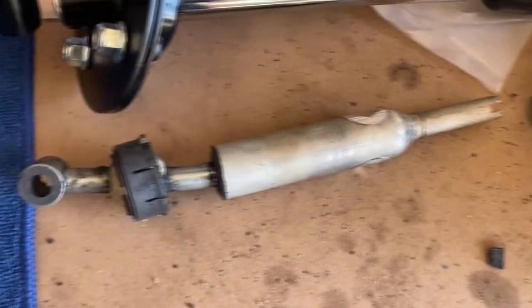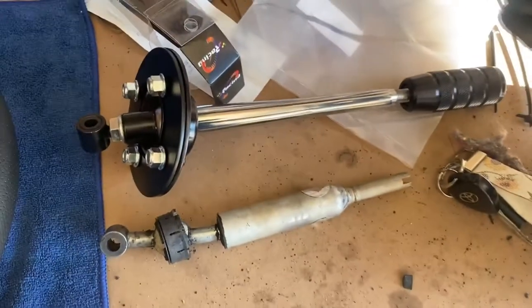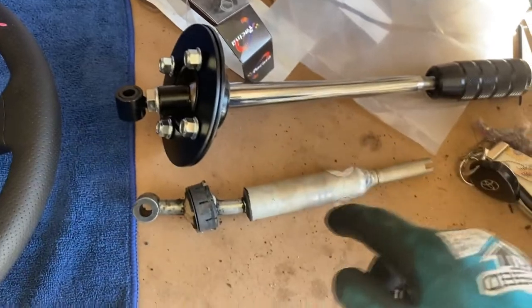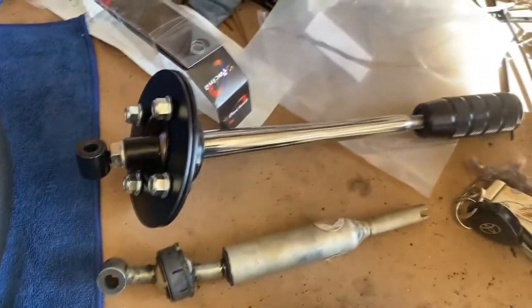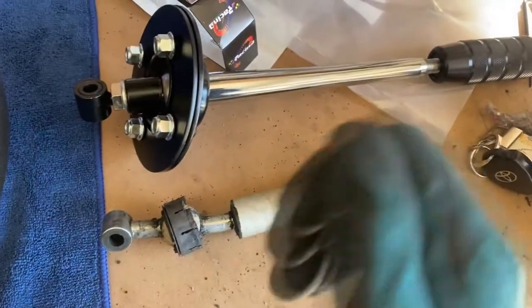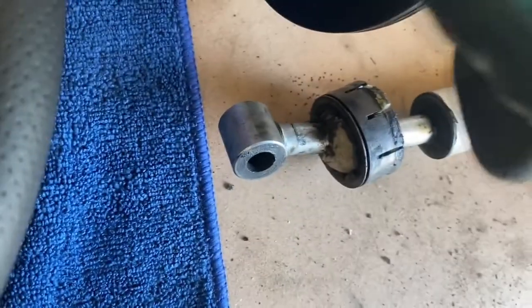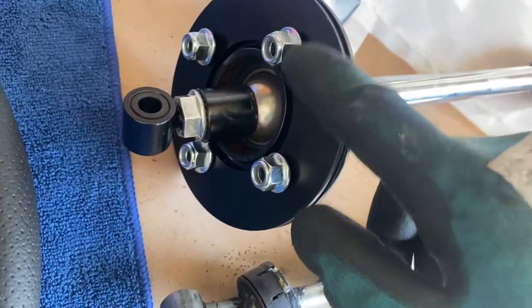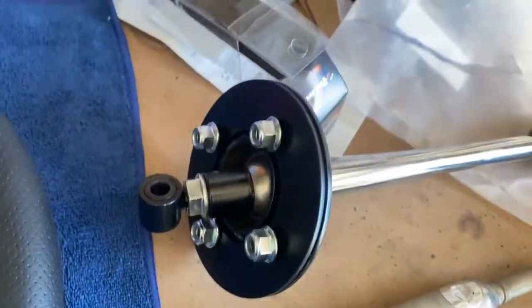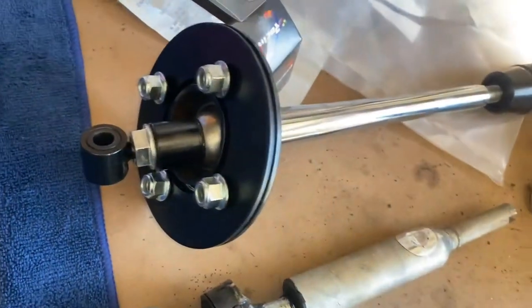So here's the old OEM original shifter versus the new short shifter, which obviously is longer, so when you move up the top this moves a lot more at the bottom end. That should improve shifting quite a bit and hopefully remove all that slop. Not sure if this one will just go in like the original or if I'm actually going to have to drill a couple holes and mount it off these studs with this plate.